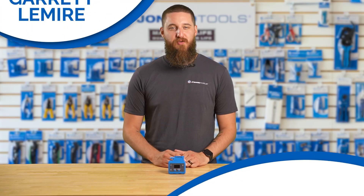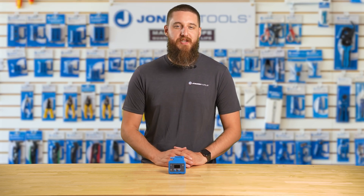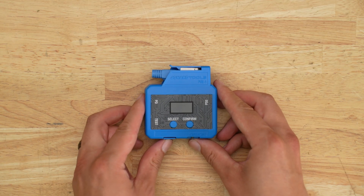Hey there, Garrett here from Jonard Tools. Today we're excited to introduce our PoE and Cable Testing Tool, part number PoE-1.